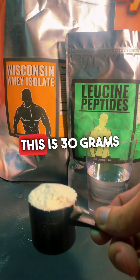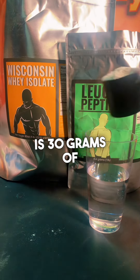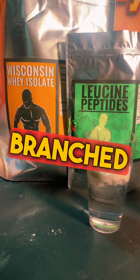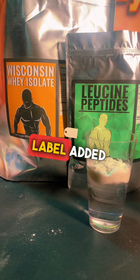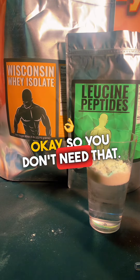We're going to take 30 grams of whey protein isolate and put that into some water. Keep in mind, there are branched chain amino acids in this already. So don't be fooled by supplement companies that have on their label 'added branched chain amino acids' — that's just bullshit marketing hype. You don't need that.